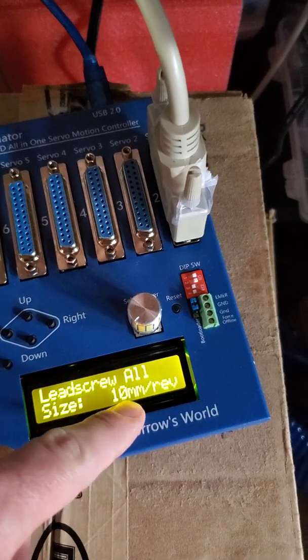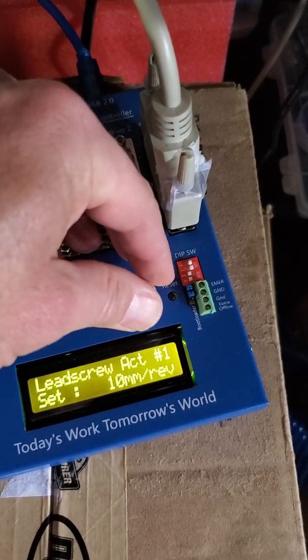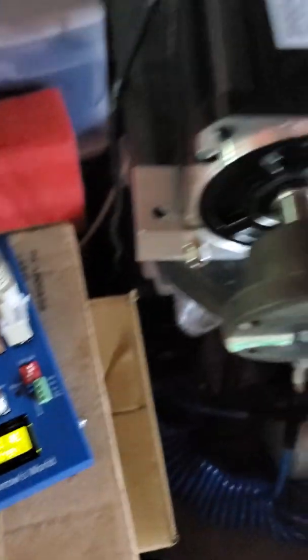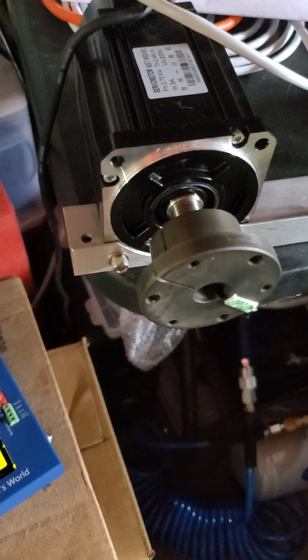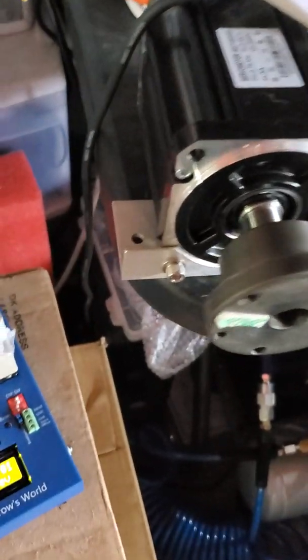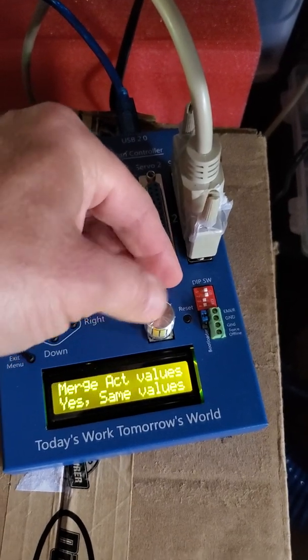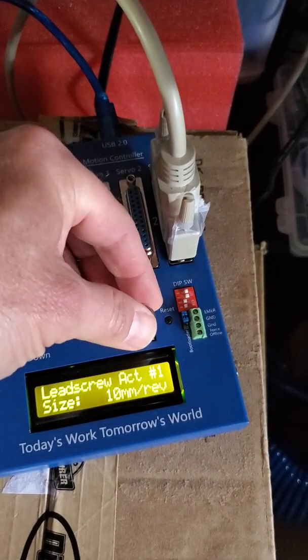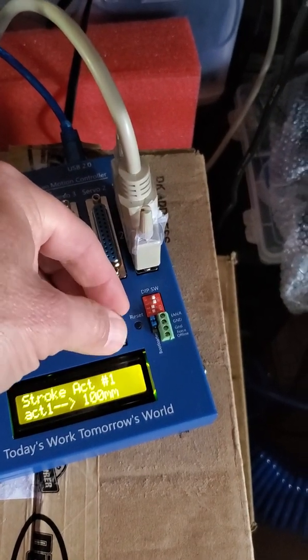Also for the lead screw calculation: right now it's 10 millimeters. If you set it to 5, it will do a complete rotation. And of course you can change it back to 10 as well.